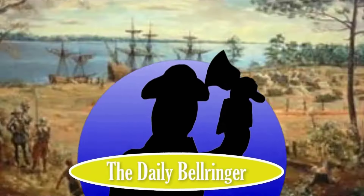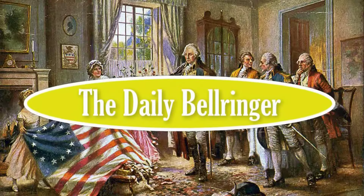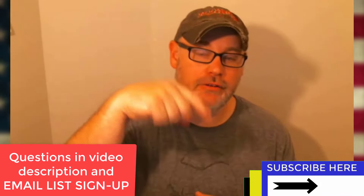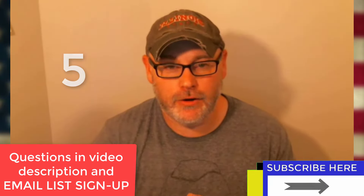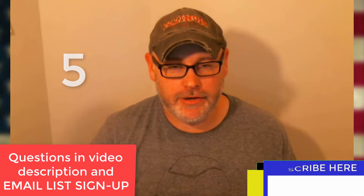Today we're looking at the Civil War 1861. Hello, welcome to the Daily Bellringer. Please don't forget to subscribe and take a look at the questions down in the description. I'd love to see your answer to question number five in the comments below. So today we're really just doing a quick summary of what happened in 1861 during the Civil War.